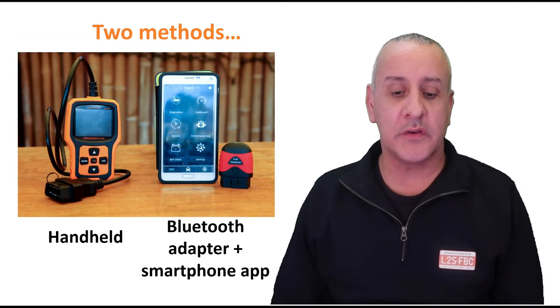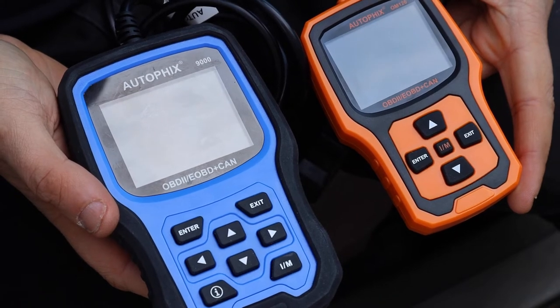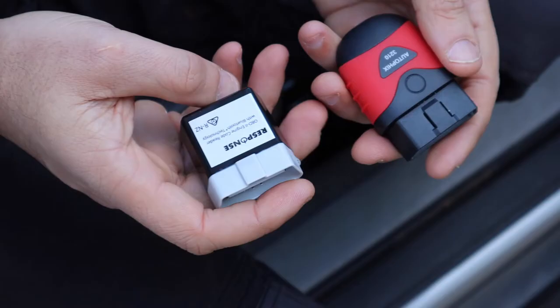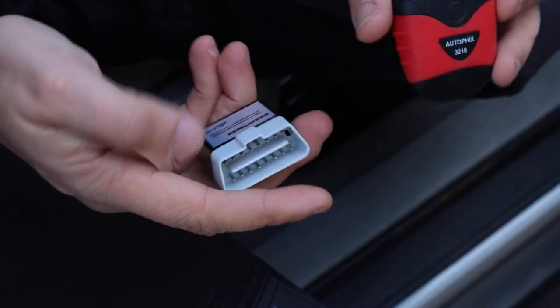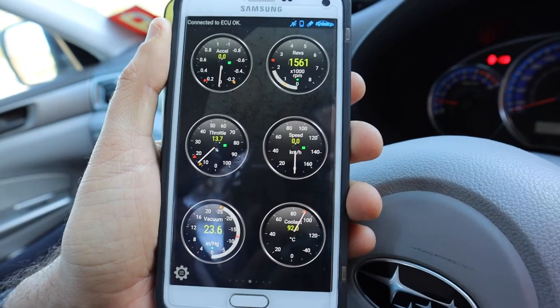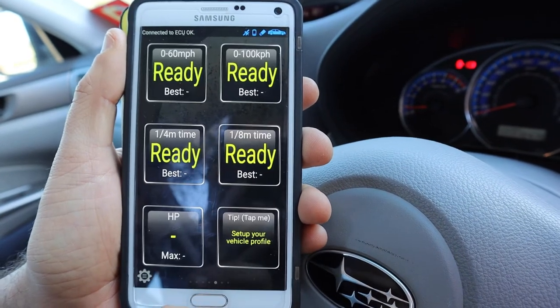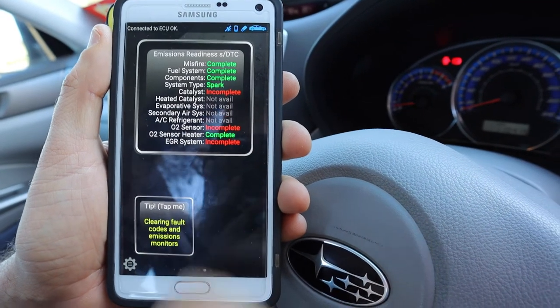There are two methods of reading, clearing, and understanding OBD data. One is a handheld unit — you plug it in, it's powered by the OBD port itself, it comes up, you read the codes, understand them, and optionally clear them. The handheld is very easy to use, it's robust, and it doesn't require Bluetooth, batteries, or anything else like that — but it is fairly feature limited.